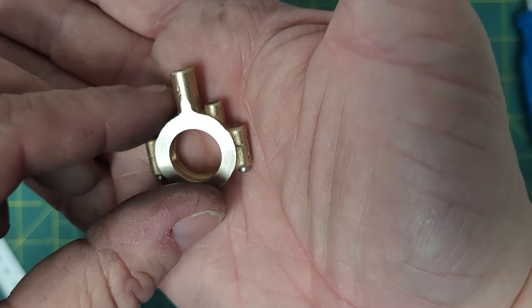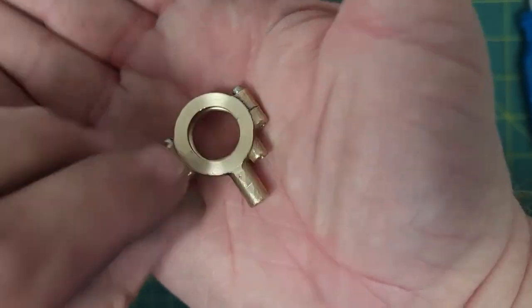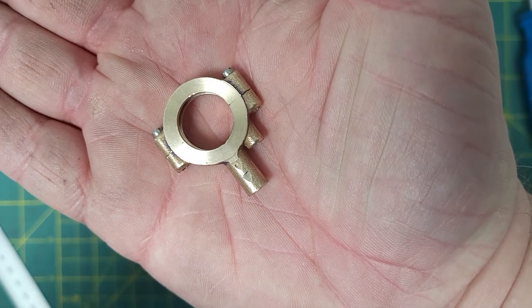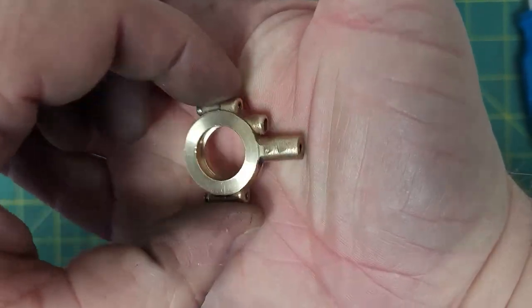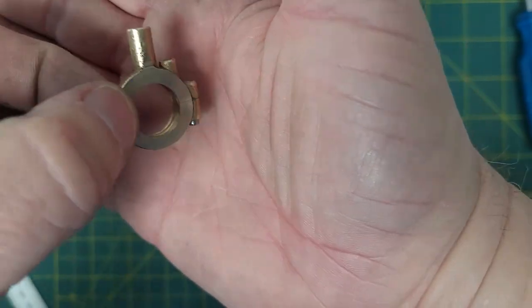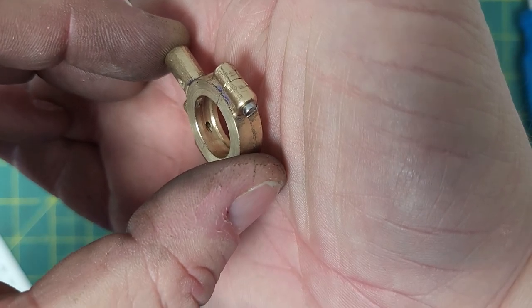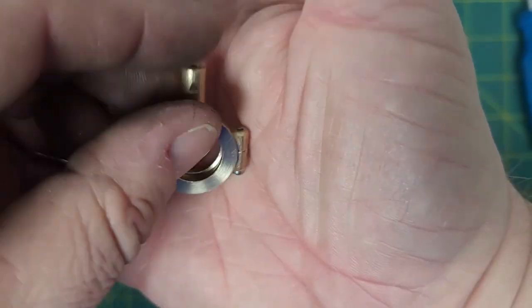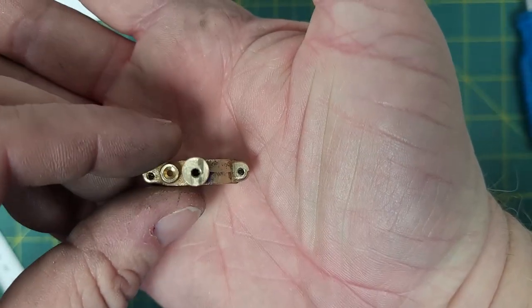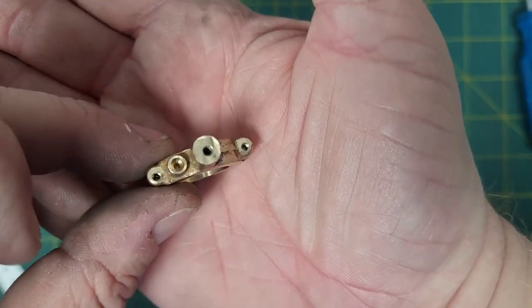This is the eccentric - not me, this. I am not the eccentric, this is the eccentric. There's a groove on the inside, there's an oil hole that goes through to the groove, and there's a threaded hole on the top for the valve rod.